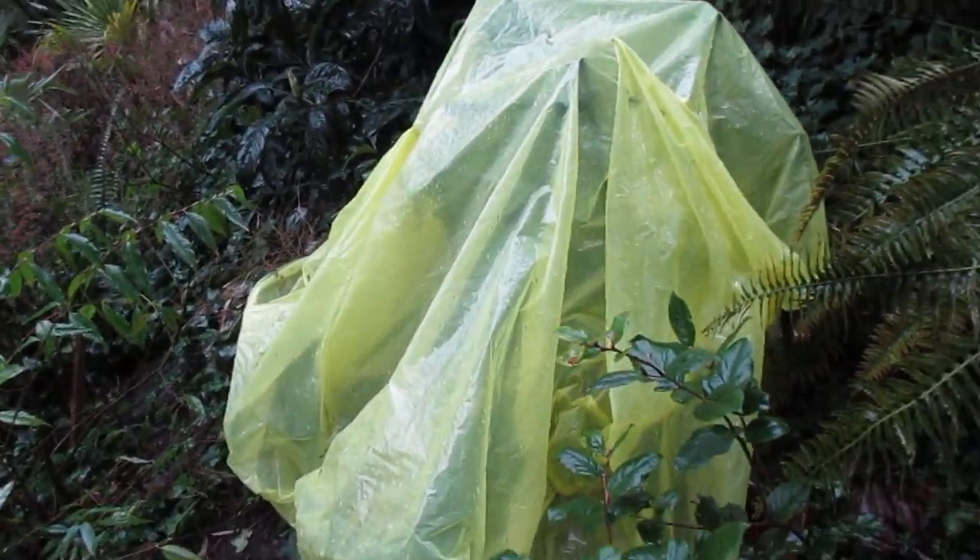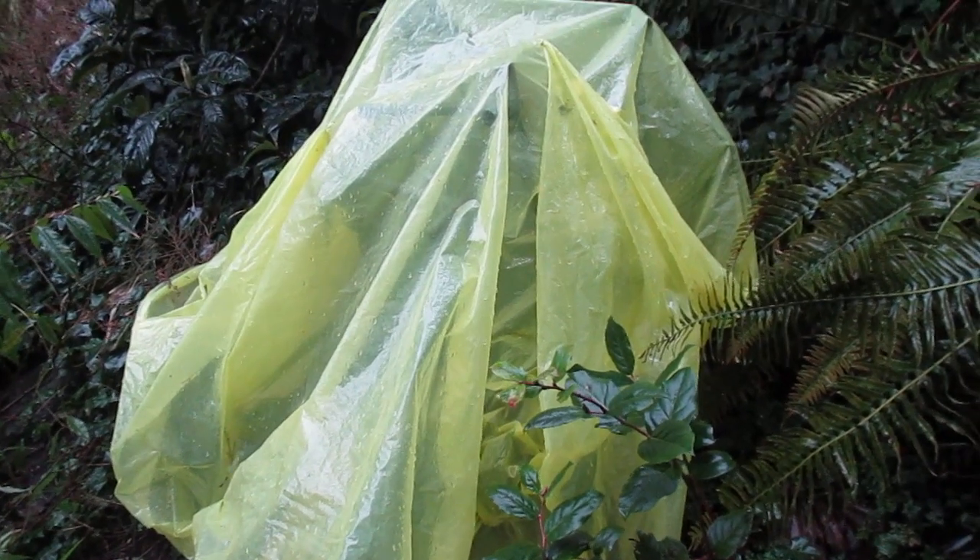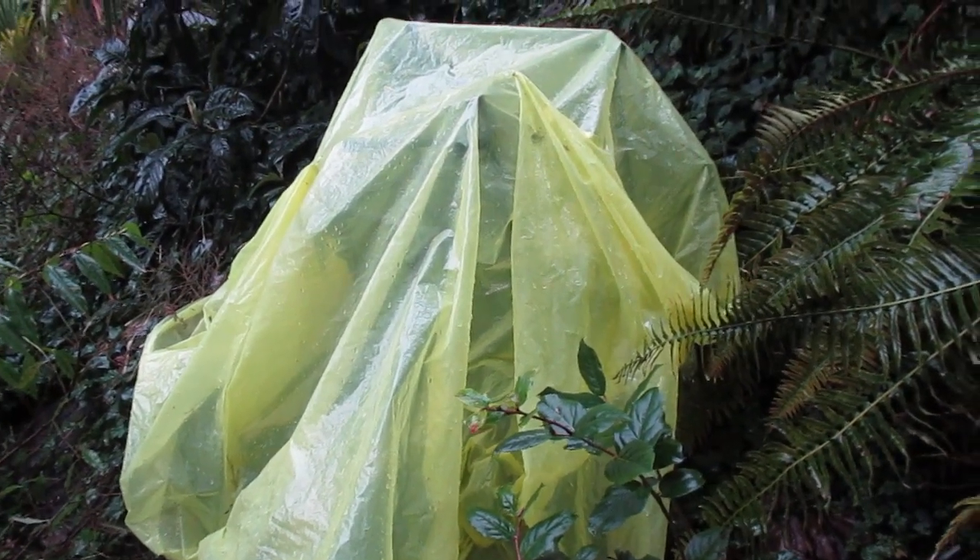What you're looking at there is plastic covering our Sabal causiarum, and this is a fully hardy palm here in the North Pacific.